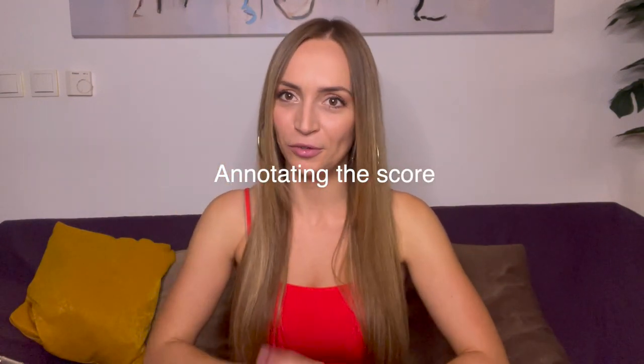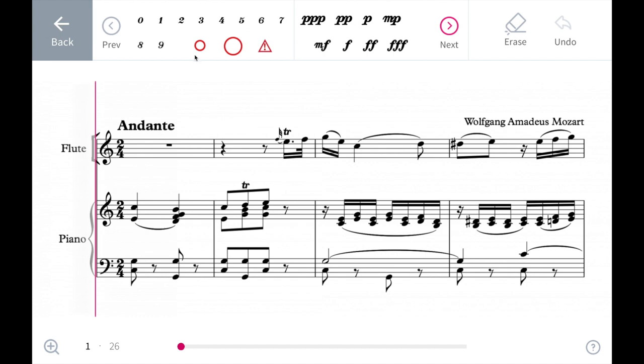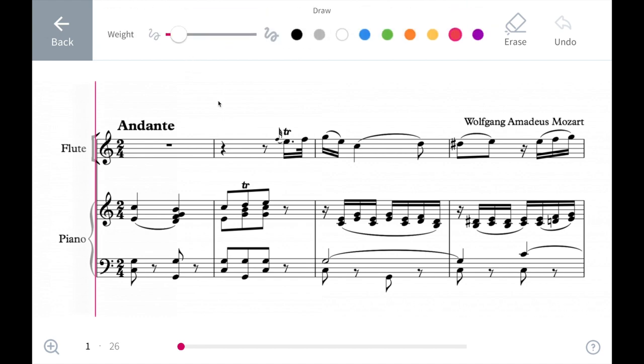Secondly, you can annotate the score. This is super important for all of us musicians. I don't know if I've ever seen any other colleague's score that wasn't all written out with all sorts of scribbles and markings. On the Tomplay app, you can also write, draw, and mark anywhere on your sheet music and then save the score in your score collection.